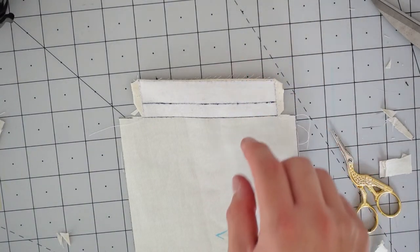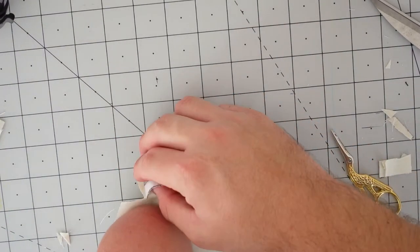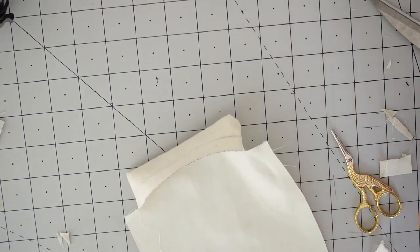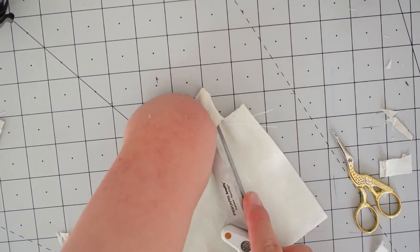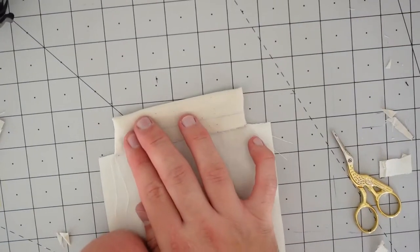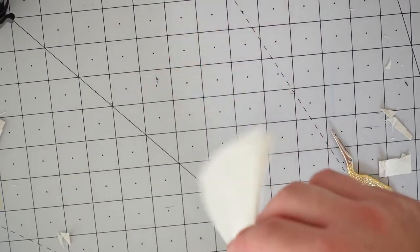Once the side seams are pressed open, we can turn the welt right way through. Use something to poke out the inner corners — I normally use the end of my scissors; a point turner is even better. Just be really careful not to poke holes in the fabric. Give it a finger press, and there you can see the start of the welt with one pocket bag already attached.